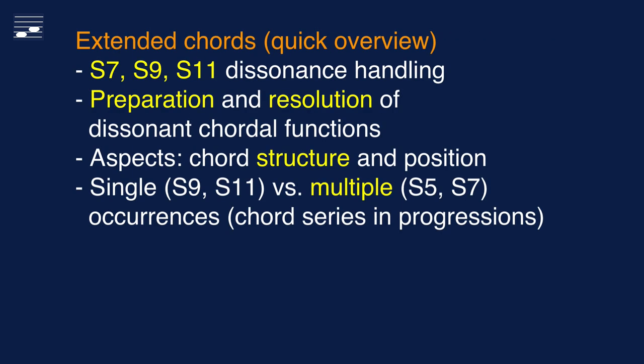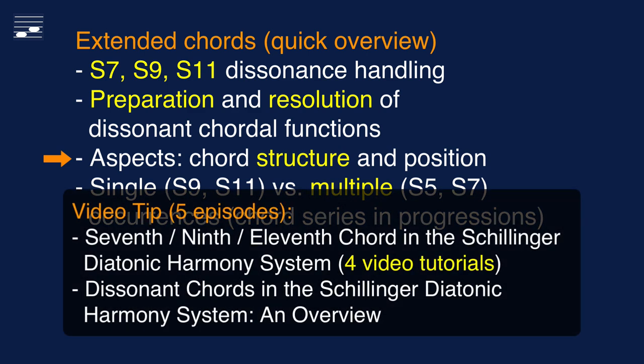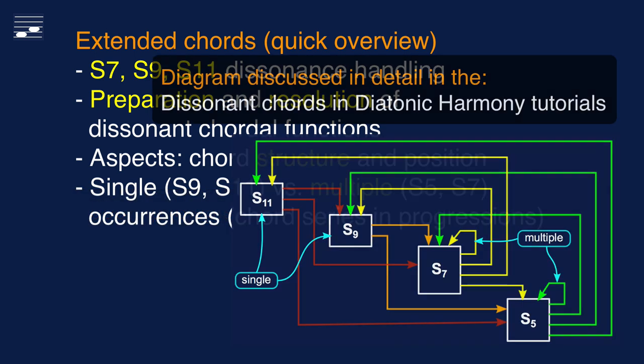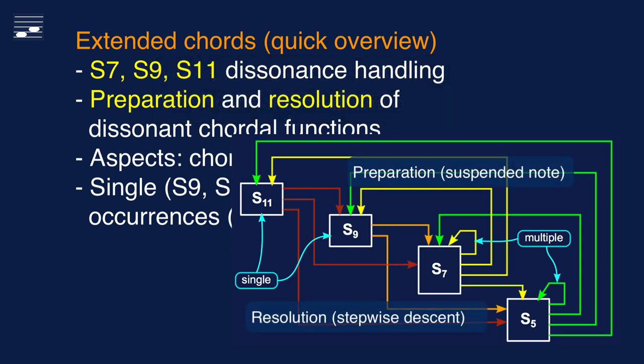When using chords with dissonant chordal functions such as the 7th, 9th or 11th, we have to apply fairly strict rules for dissonant note preparation and resolution. In Schillinger's special theory of harmony, extended chords have chord structure and position limitations. I discussed these chord types in a series of five episodes. For example, extended chords S9 and S11 are used in root position only. The dissonant 7, 9 and 11 must be correctly prepared and resolved, involving suspensions and stepwise motion.